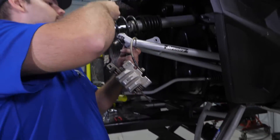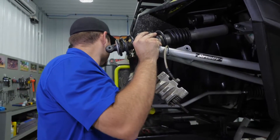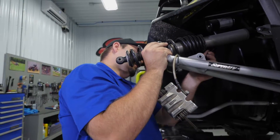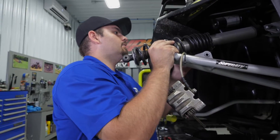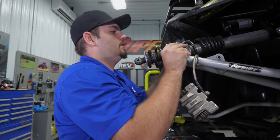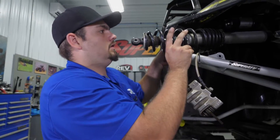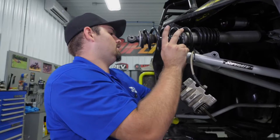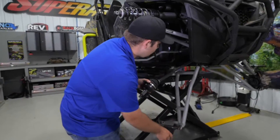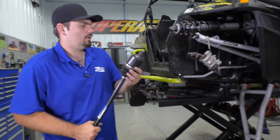We're just going to grab a hold of this A-arm, pull it up as high as we can get it. Take our strap, hook it through the A-arm bolt hole and tighten your strap up — that'll just keep everything out of the way. We're going to go ahead and remove our axle, let our lower A-arm drop down. Then we're going to repeat all these steps for the opposite side.